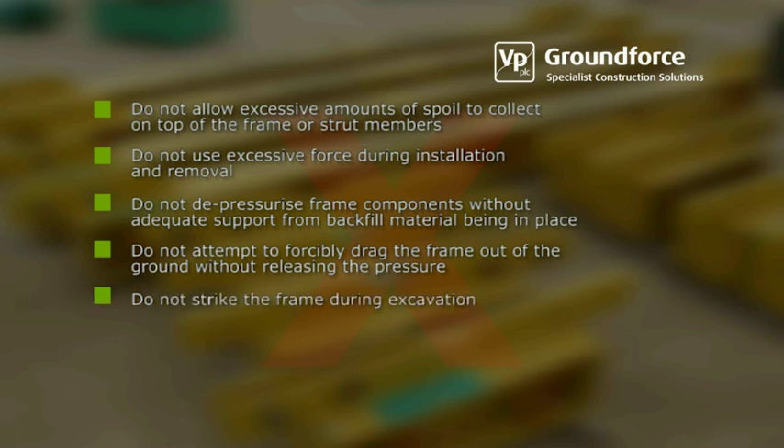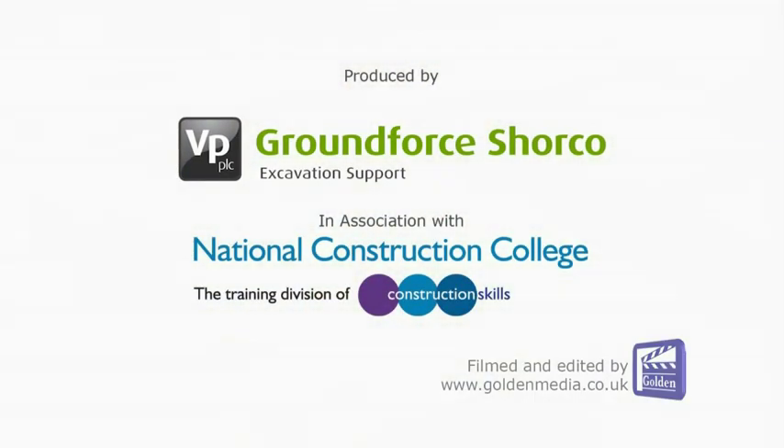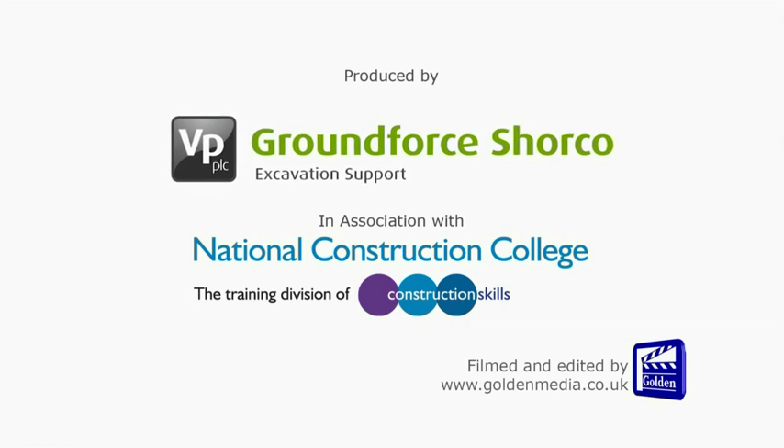Avoid striking the frame during excavation. Ground Force Shore Co. — be safe and sure.